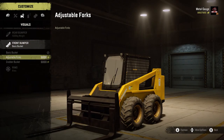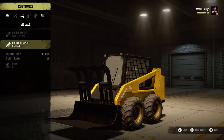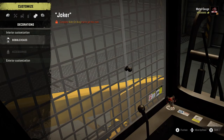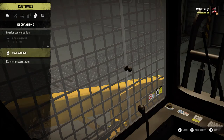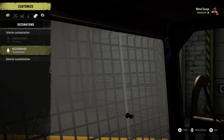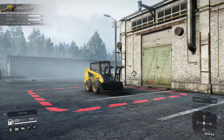Front bumper - we can have a basic bucket, forks, or a grab. Oh, that's so cool! Wheels you can't change. I'm going to keep it yellow. Bobble heads - I want to put Mr. Walrus there because Mr. Walrus is alright, and then let's put a dream catcher there. I don't know why but that looks terrifying.